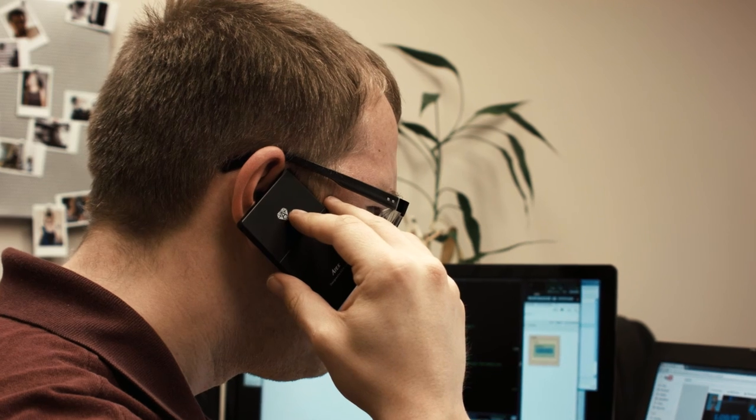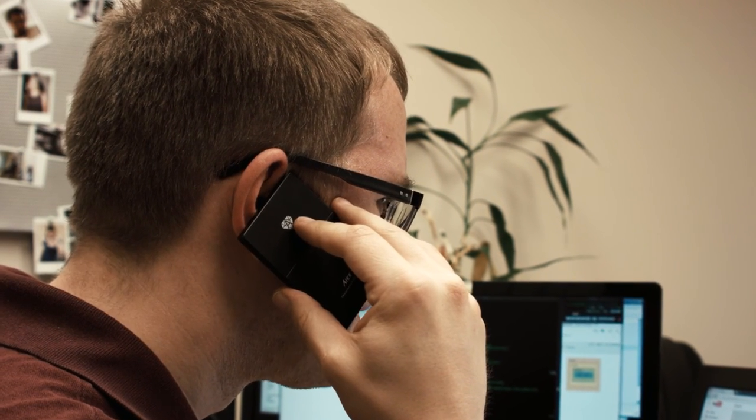Did you find my profile on Grindr? Is that what this is about? I imagine that right now you're feeling a bit like Alice. So this is about Grindr. Let me ask you this — why didn't you just contact me on there instead of FedExing me a phone?